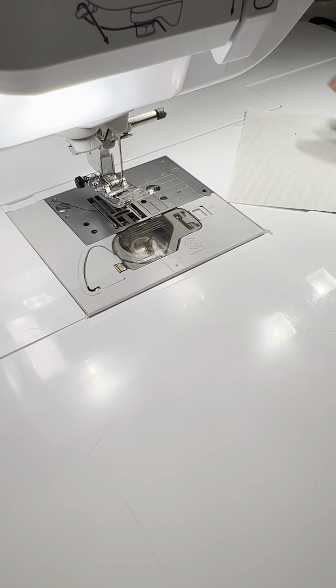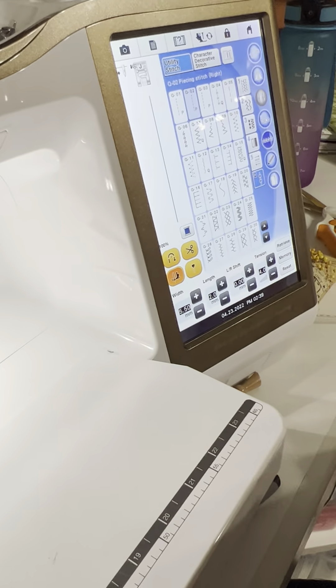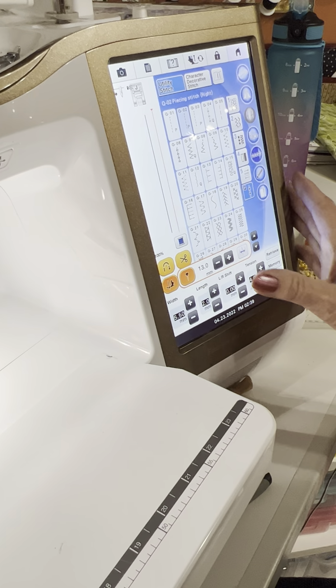But I want to go down the center of this fabric, and I need something to guide. I don't want to draw a line down my fabric. I'm going to put my guide beam on, because on the Destiny I have that option. And you'll have it on the Crescendo and some other machines, too. So make sure that you know what you've got.